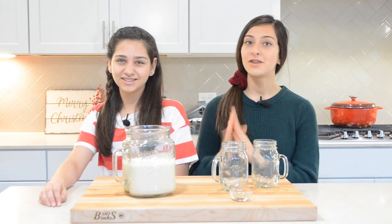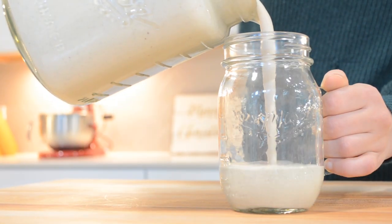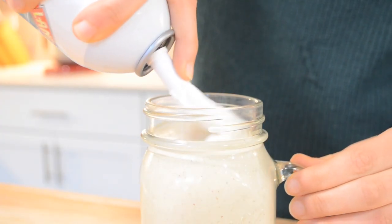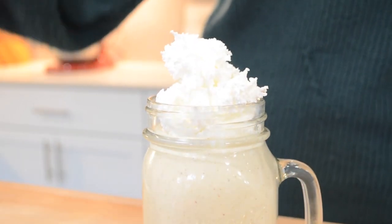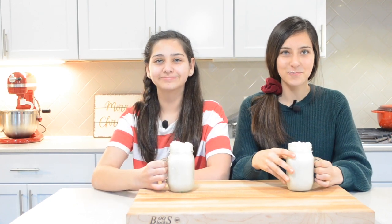Now it's time for the taste test and we are so ready. We like to top ours with some whipped cream and some freshly grated nutmeg, but it's totally up to you. After trying this you'll never go back to the store-bought version. This is so good — you guys really need to try it. We guarantee you won't go back to store-bought again. If you enjoyed it please give us a big thumbs up, subscribe down below, and we will see you in our next video. Bye!